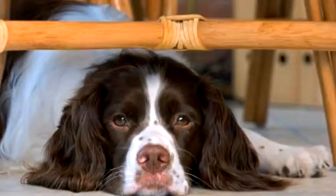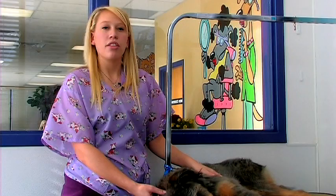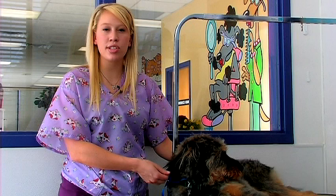The ears would be shaved with a number 10 blade on the outside and a 40 blade on the inside. The goal of the field cut is to make sure you get the hair as short as possible everywhere on their body so it prevents any burrs or foxtails from entering into their ear canals or in between their toes or getting stuck in their fur.